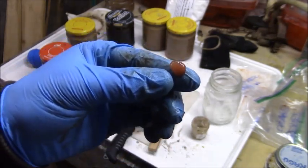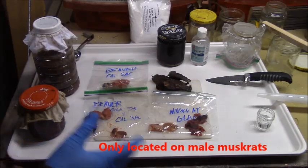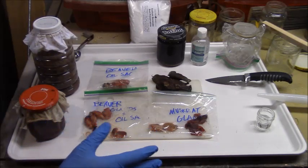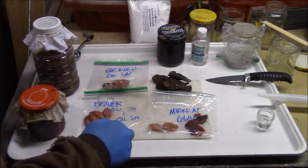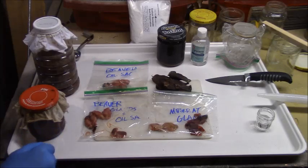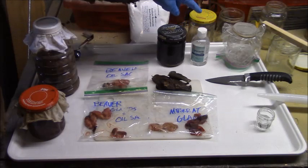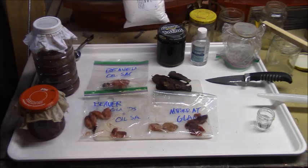I may do a video on where glands are located at some point but haven't got around to it yet. We also have these two muskrat glands, which look similar to a beaver caster and are in about the same location - I just froze those. These ones are really potent, they smell kind of similar to a beaver caster. And then we have our sun-rendered beaver tail oil, deer hooves that are shaved up, some glycerin if I might need it, and preservative sodium benzoate.